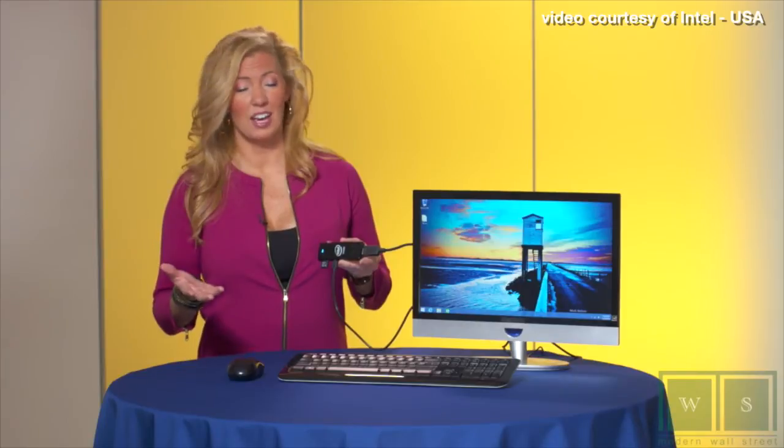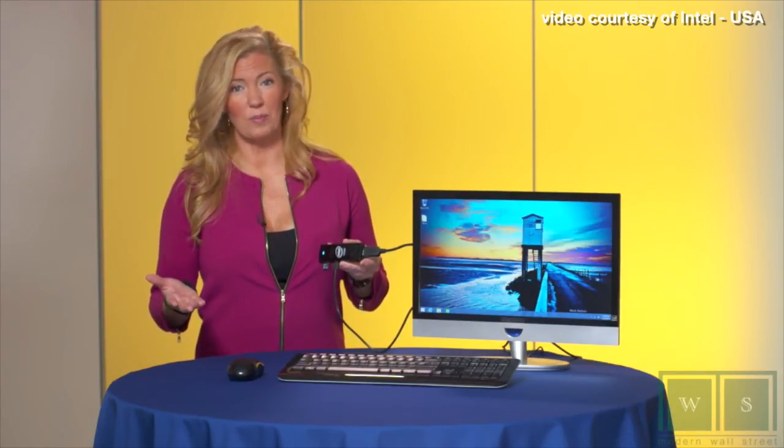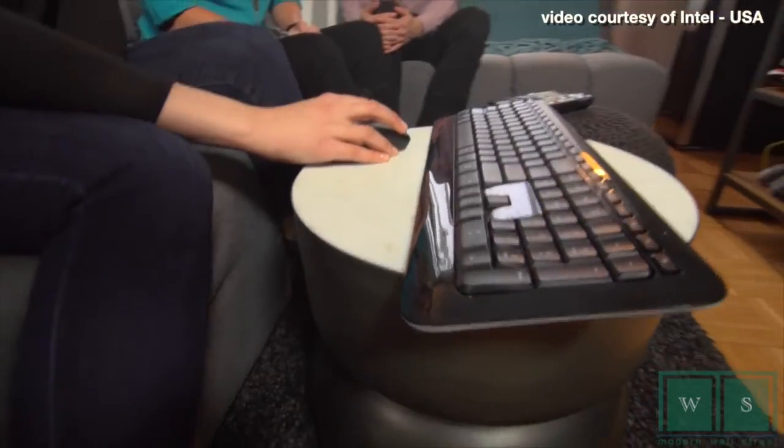You can now enjoy a great computing experience on any TV or monitor in your home. What do you think of Intel's latest innovation? Will the Compute Stick stick with customers looking for more modern computing options? Share your thoughts by commenting on the video below.